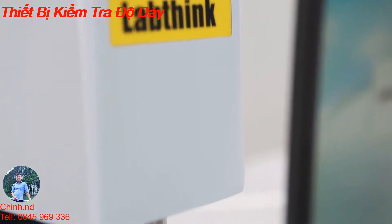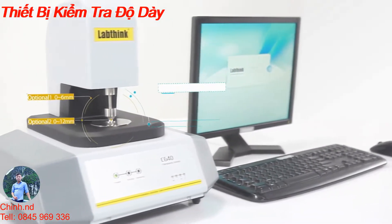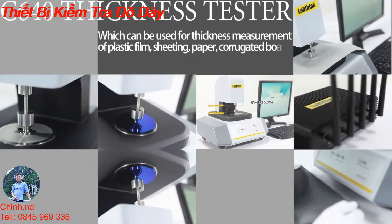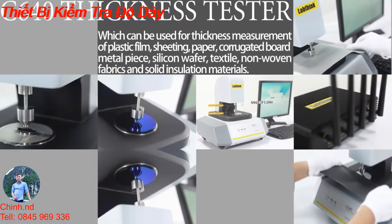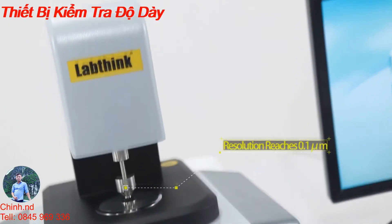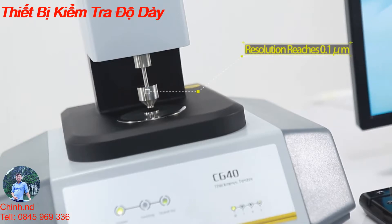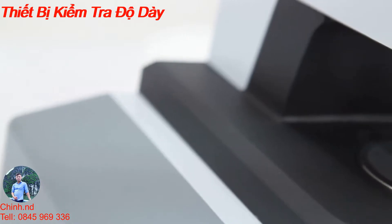C640 is a high-precision mechanical contact method thickness tester. Within its test range of 0 to 2 millimeters, it can be used for thickness measurement of plastic film, sheeting, paper, corrugated board, metal pieces, silicon wafers, textiles, non-woven fabrics, and solid insulation materials. The testing resolution of the instrument reaches 0.1 micrometers.